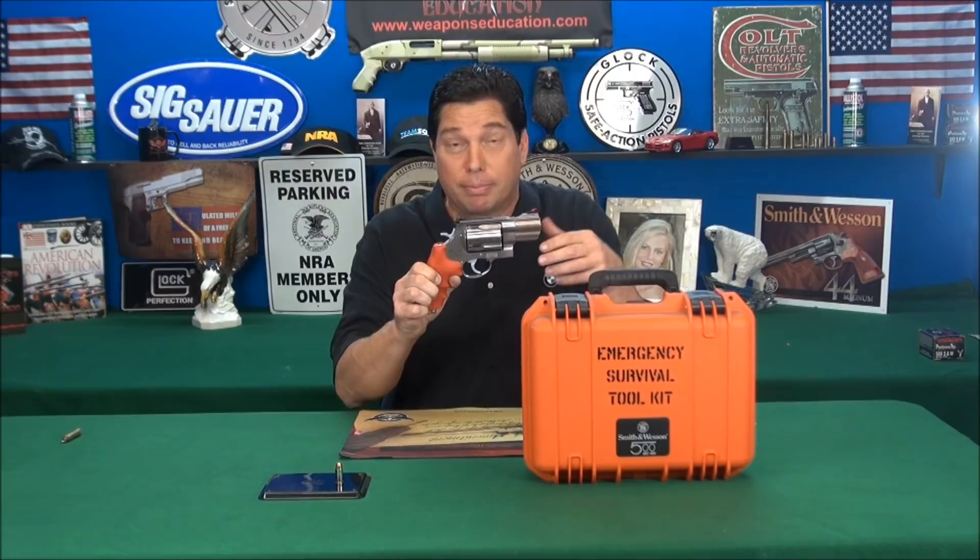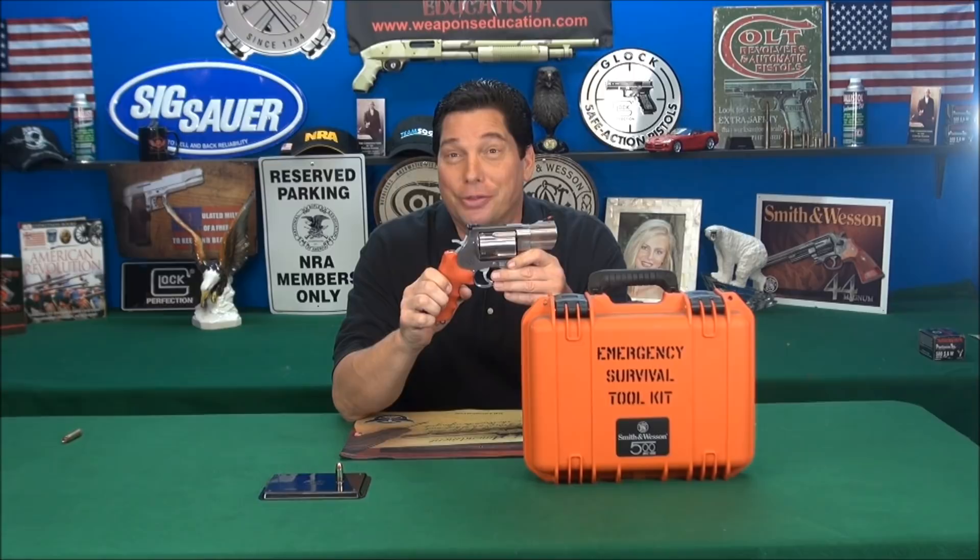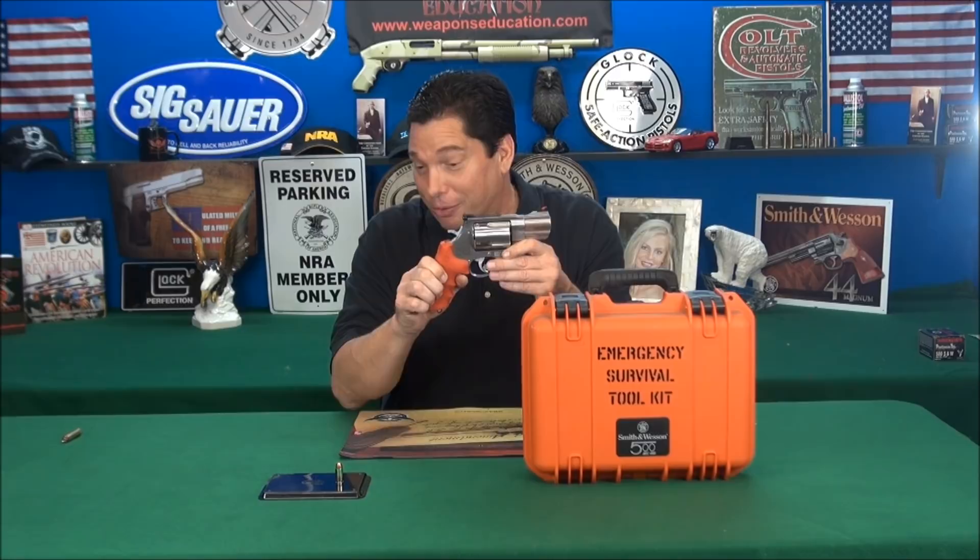I just got back from the range. I want to go shoot this some more. I really do. We're going to do some more footage. Tammy, you weren't there today. My buddy was with me recording, but you'll see the video.